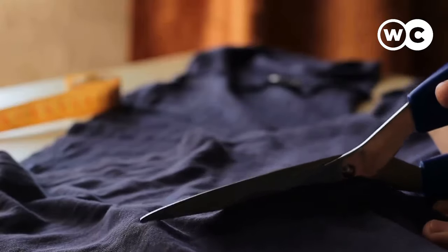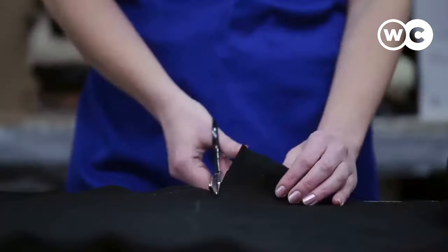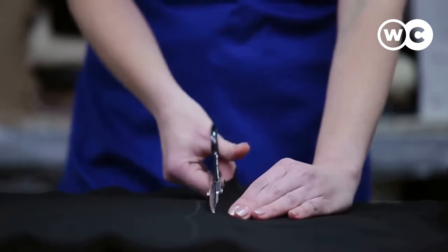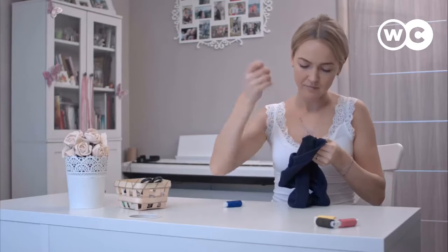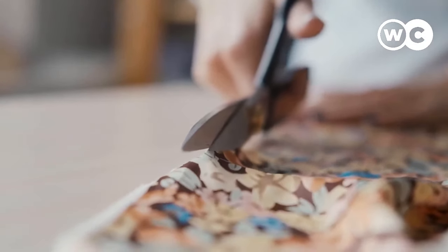A good pair of sewing scissors is essential for any aspiring dressmaker or quilting enthusiast. Sewing scissors are a lot stronger, and the best sewing scissors can glide through even the toughest of fabrics like a knife through butter. This review and buying guide will help you find the finest pair of sewing scissors to meet your needs. In this video we're going to be checking out the 5 best sewing scissors.